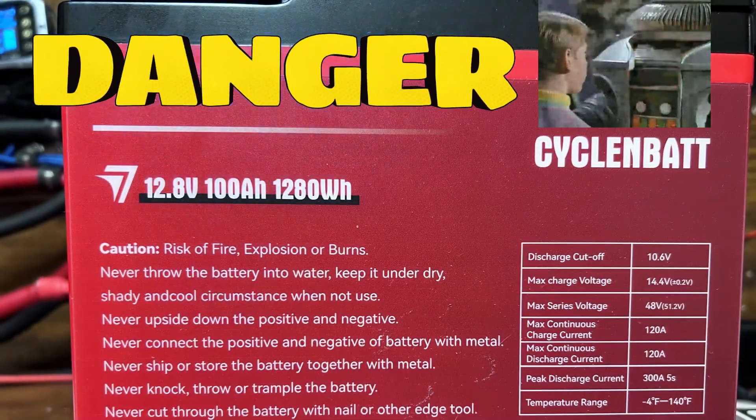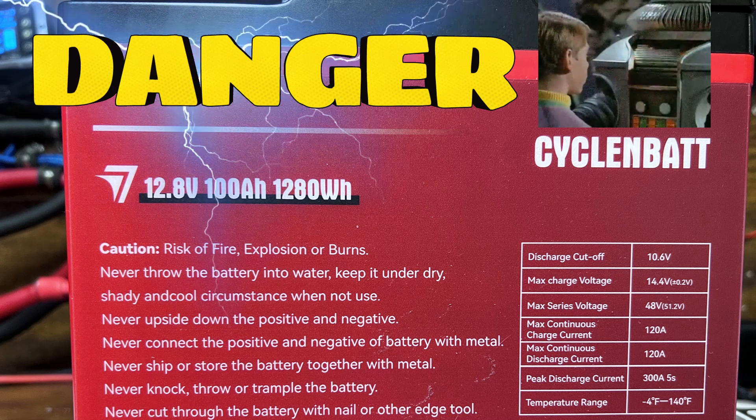We'll make sure we never do any of those things — Danger, Will Robinson, danger!